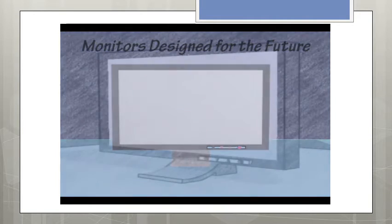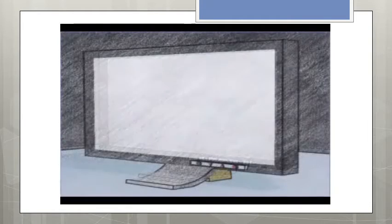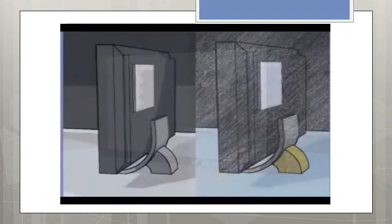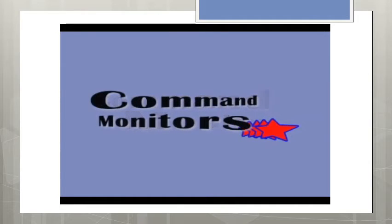These monitors are designed for the future. There are many different types of rendering views of the monitor that will give you a great scope overview. Here we see the review of the solid mounts and heat sinks in the unique Command Monitors logo. Branding that is designed to be unique and identifiable.